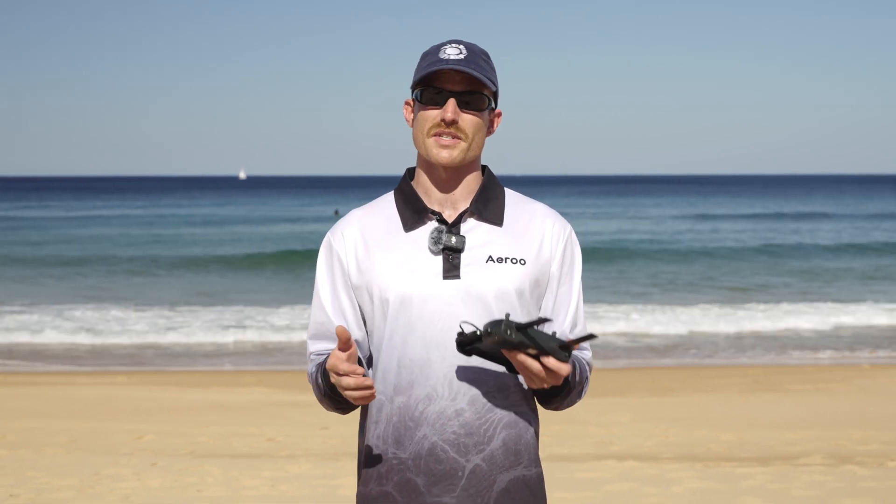That's a wrap for today, guys. I hope this video has given you a better understanding of the settings in your Aero Pro and how to get the best shots. If you have any questions, drop us a comment on the video, and make sure you like and subscribe so you can see more future content from us. Cheers!